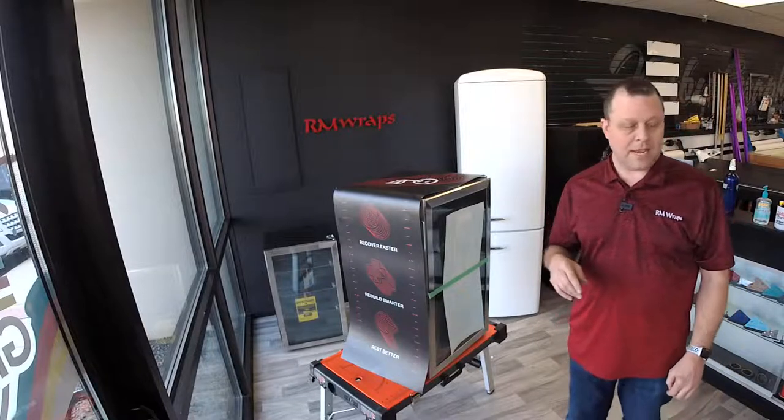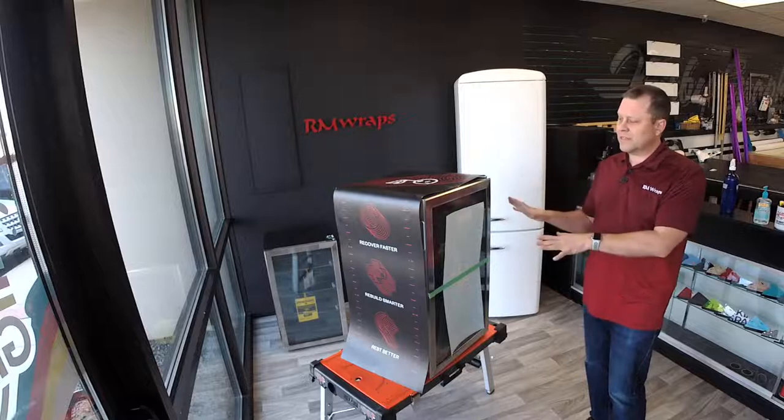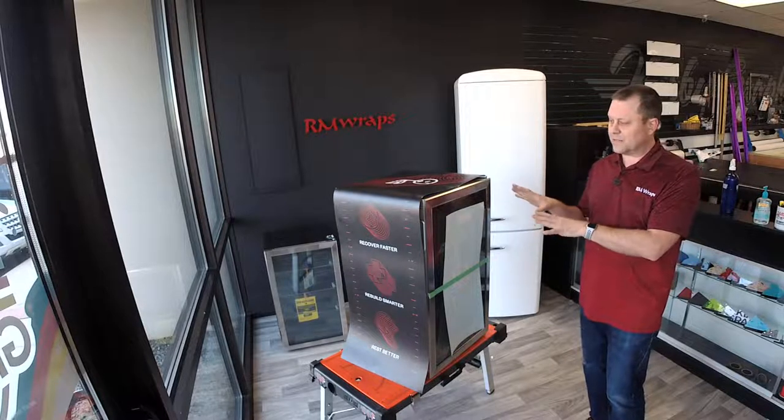Okay, I think I'm live. Hi, welcome to Arm Wraps. My name is Ray Miller. What you've seen right here is a full-service mini-fridge wrap.